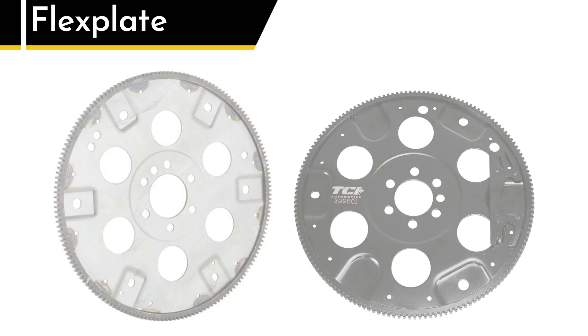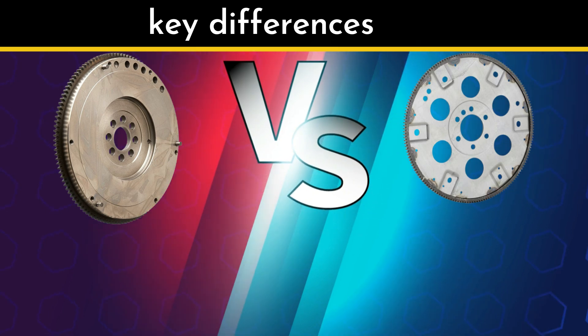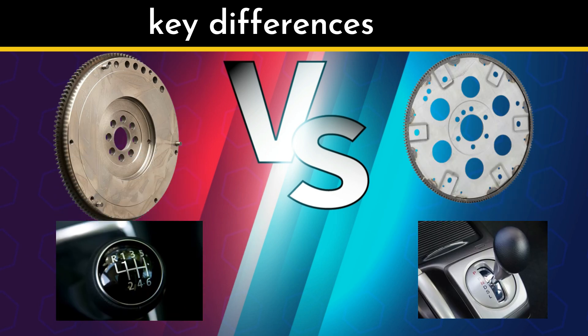Now that we've covered the basics, let's break down the key differences between these two. Because even though they're both round, toothed, and bolted to the crankshaft, they're not interchangeable. Difference number one: manual versus automatic. This one's simple — flywheels are for manual transmissions, flex plates are for automatics. If you've got a stick shift, you've got a flywheel. If you're rocking an automatic, it's a flex plate.